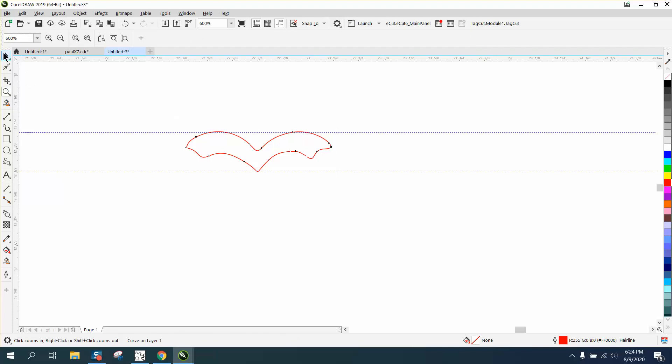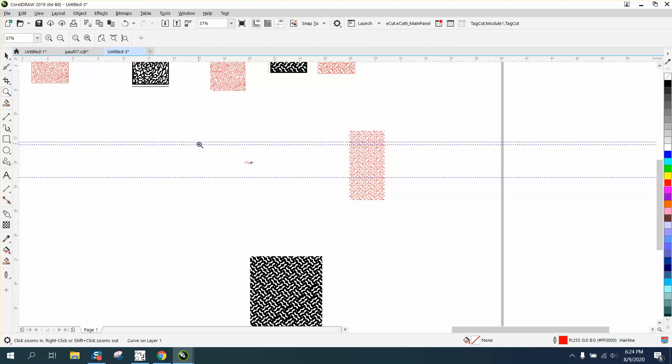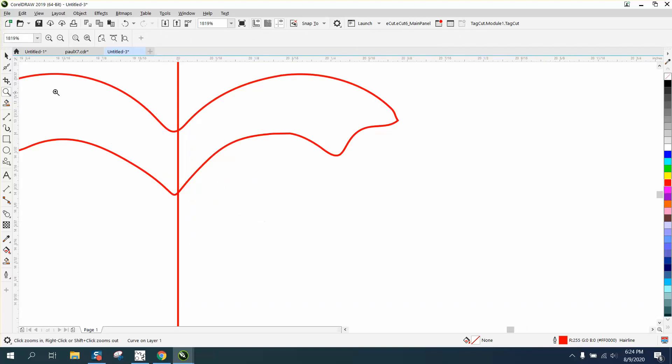If you notice, I only did one side. We're going to hit P and put it in the center of the page — everything else is already in the center of the page. Let's zoom in here. Let's take a two-point line, bring it down and hit P. And you can see if we zoom in, we're not really in the middle of that line.